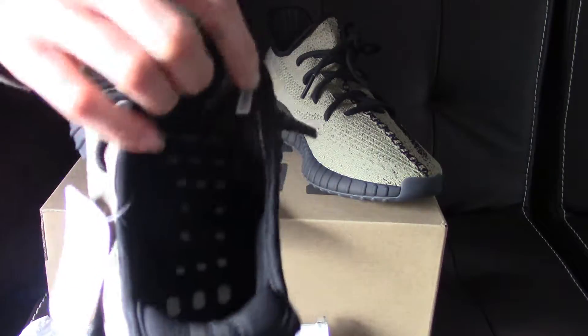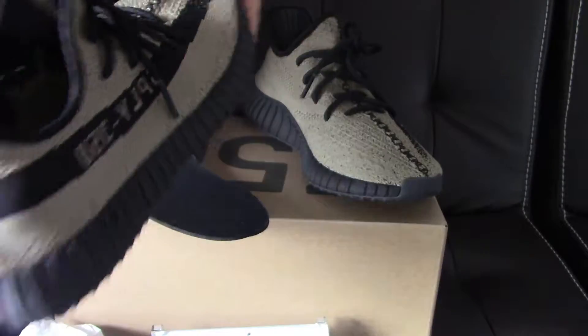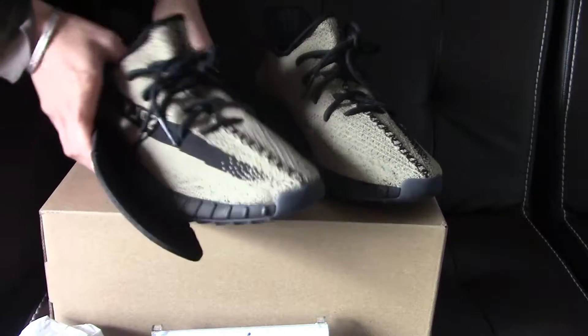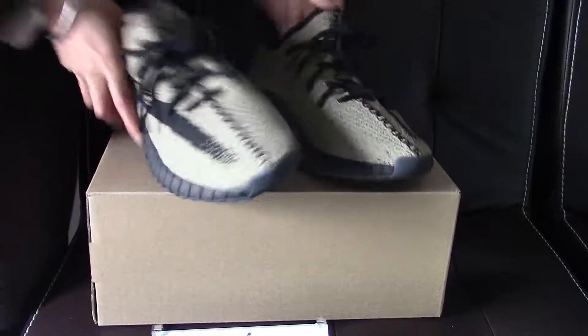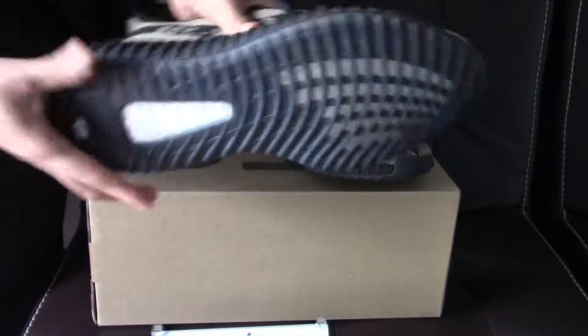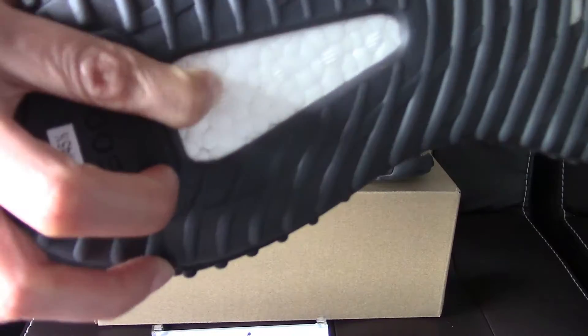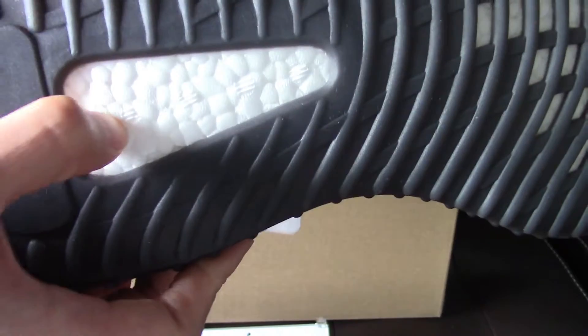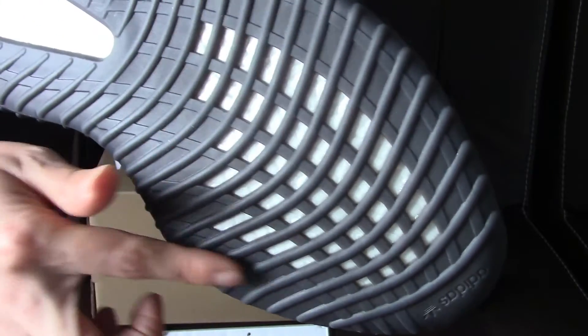Because this is a pair that has not been released yet, this is a sample pair, so in the shoes we do not have the size label. Let's look at the bottom — the translucent rubber bottom, and the black boost. You can check it's really soft and bouncy boost, with the Adidas logo on the front part.